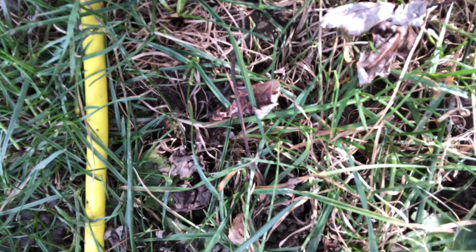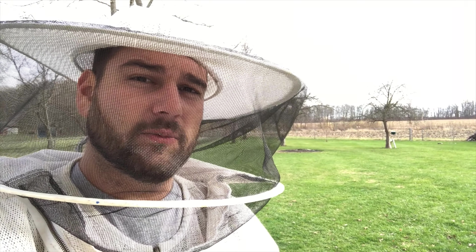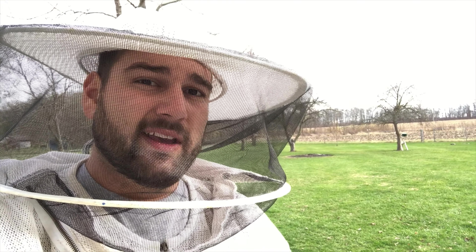They were crawling around in my pants. Got him, though. Darn bees. And with that, we'll go ahead and call that season two of Bee Keepers — I'm Keeping for Me. Done and in the books.